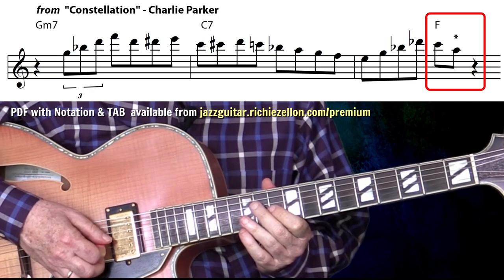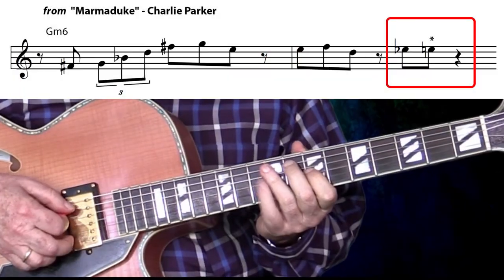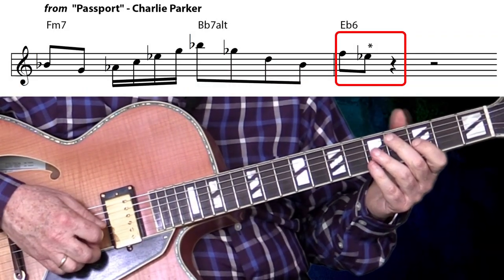To conclude, I'd like to play three examples by one of the main architects of the bebop language, Charlie Parker. This one's from Bird's solo on Constellation. One, two, three, four, one. There it is on the third beat. This next one is from Marmaduke. One, two, three, four. Again on the third beat. And this final one is from Passport. One, two, three, four. And there it is again on the first beat, on that last measure.